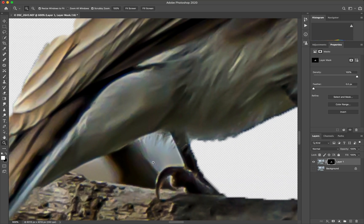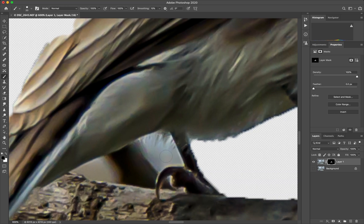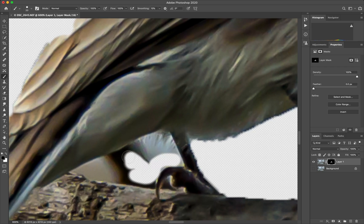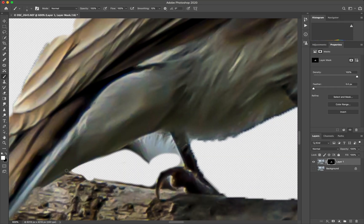Zoom in a lot. Press B for the brush, make sure it is black. You can press X to switch between — black will hide and white reveals. Let's just right click and check the hardness, which is okay. And just clear this up a bit. We can decrease the brush size and get into the more detailed part.